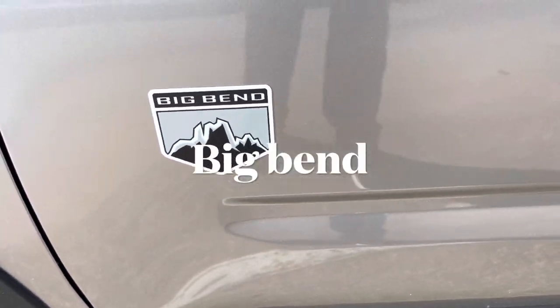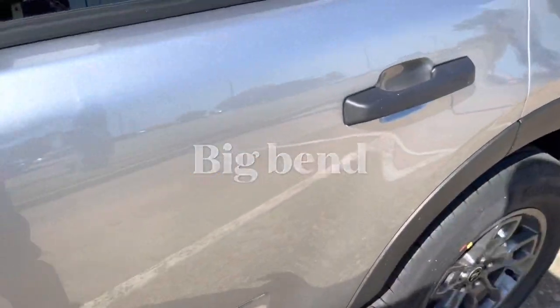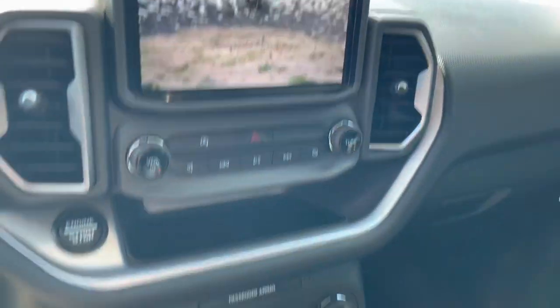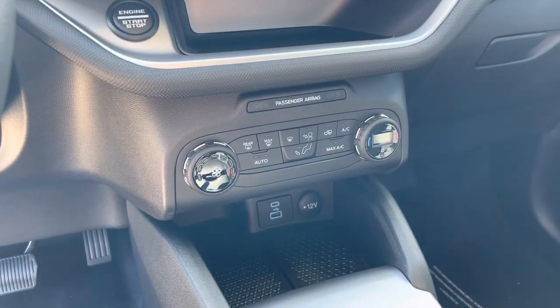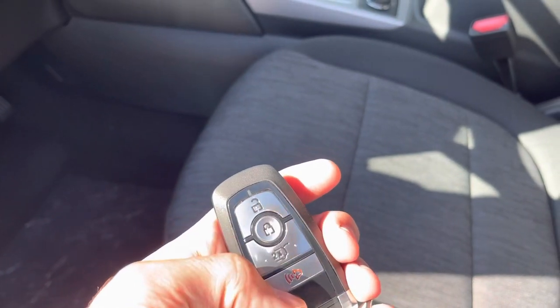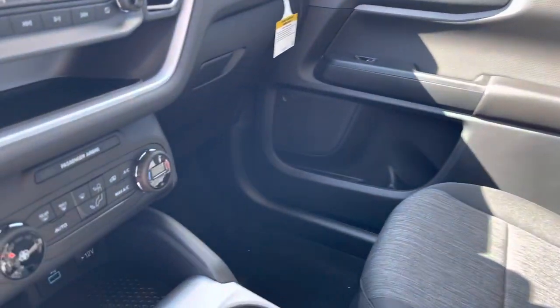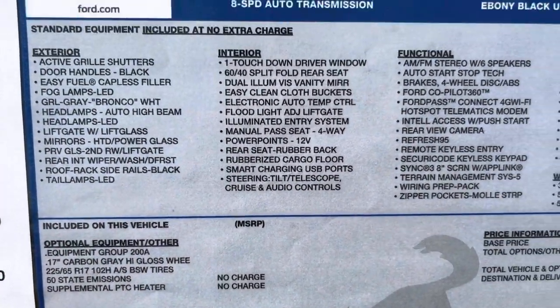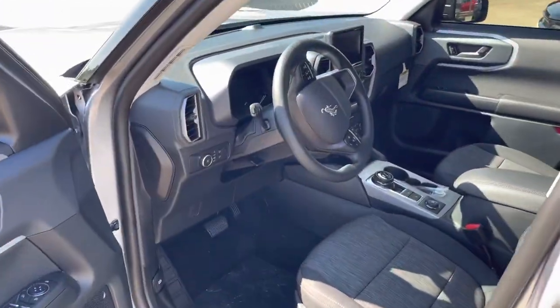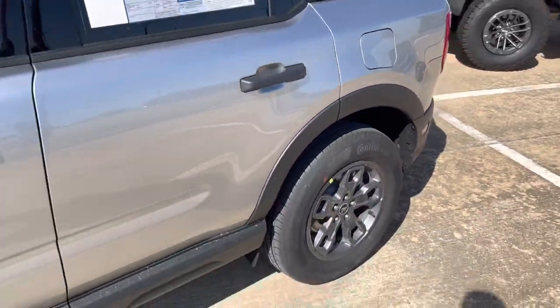So we're back on the lot and I wanted to go show you a Big Bend real quick. You do have the climate control — just a temperature climate control. That's one difference — plus the push button start with the lock and unlock. Other than that, it's not a whole lot different than the base. It's really just a few features and not a whole lot different in price. The push button start is the big one. Those are the factory wheels — we also take those and powder coat them as well.